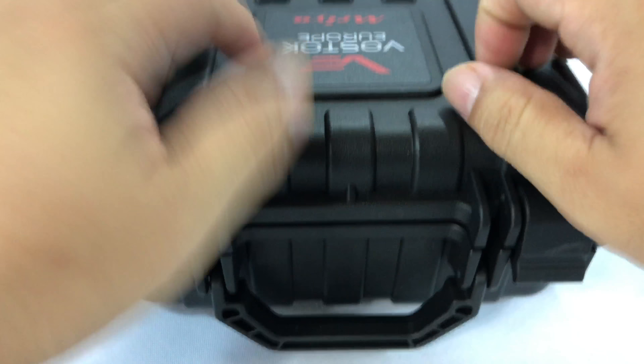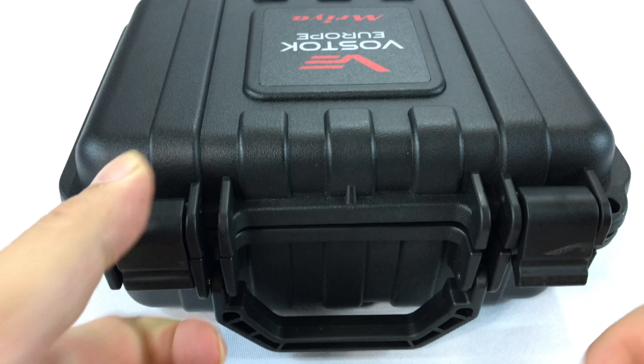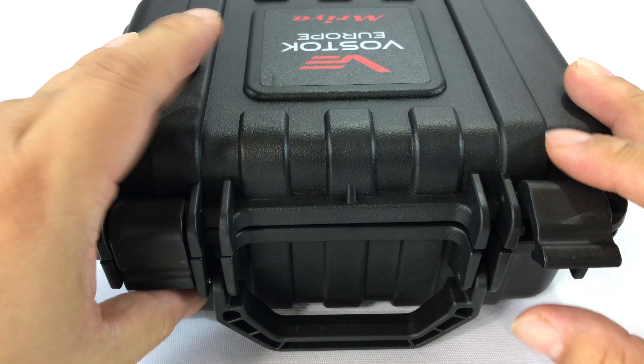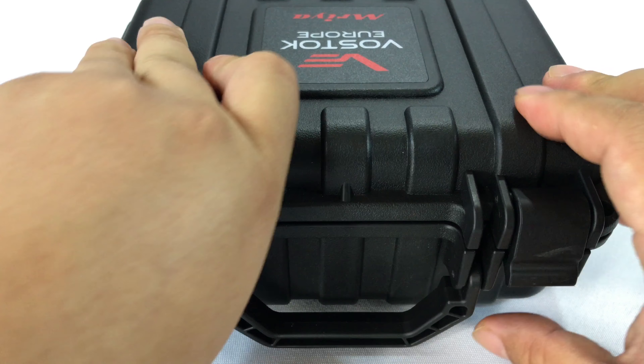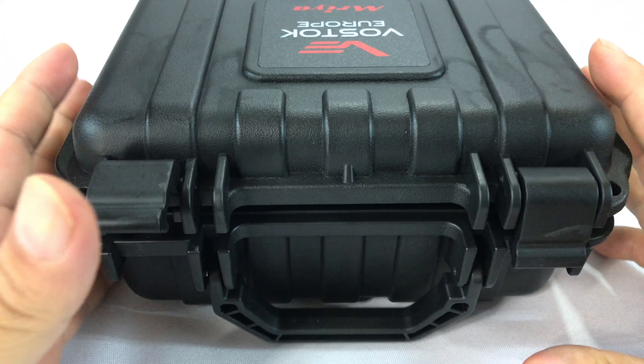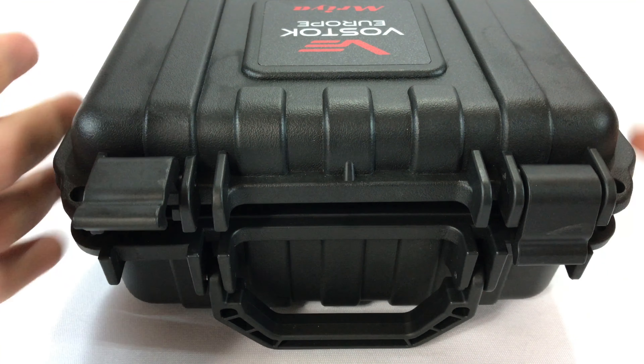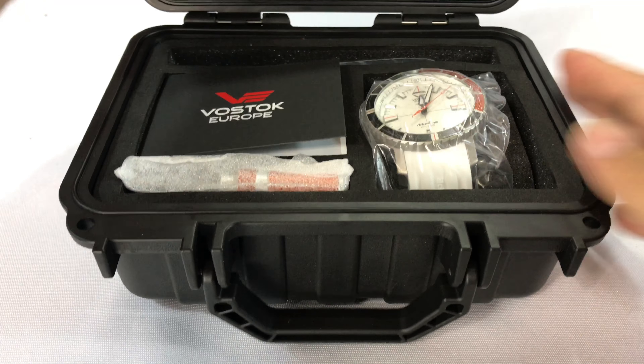So this comes in a kind of hard-sided Pelican case. The clips on here are super hard to open. In fact, I only have one of them down because I just popped it open with a tool because I couldn't get the one side open. They are really, really secure. This case is pretty rugged, which I think is kind of the overall theme of Vostok anyway.